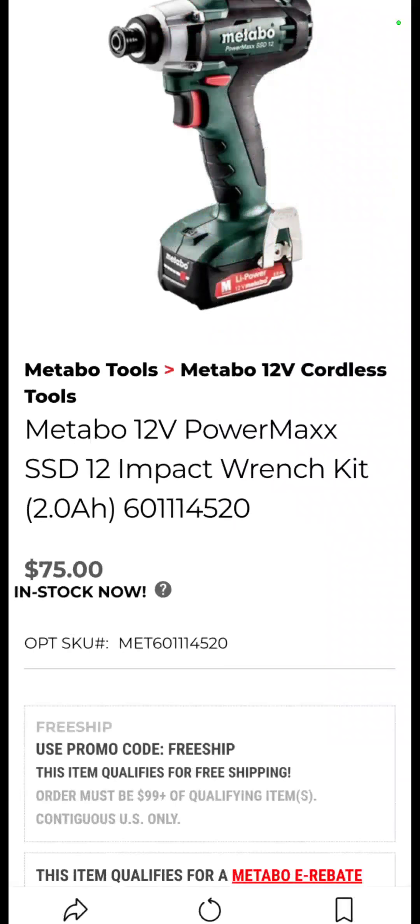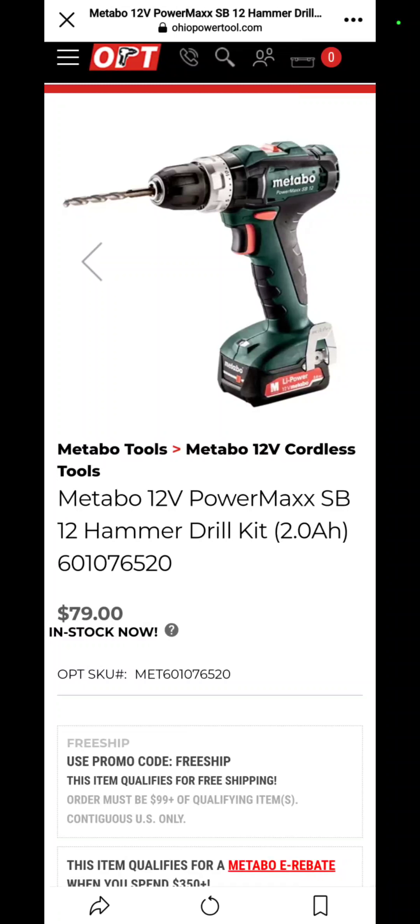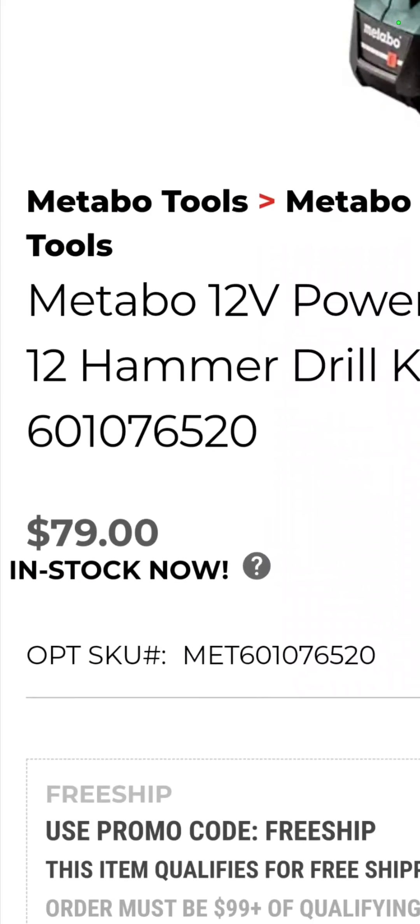For $75 you get a bit set and a flashlight — not too bad. The Metabo 12-volt hammer drill kit with a 2 amp hour battery is also $79.